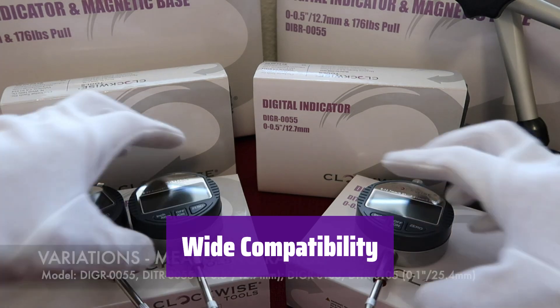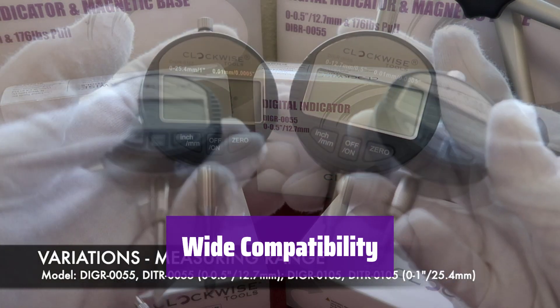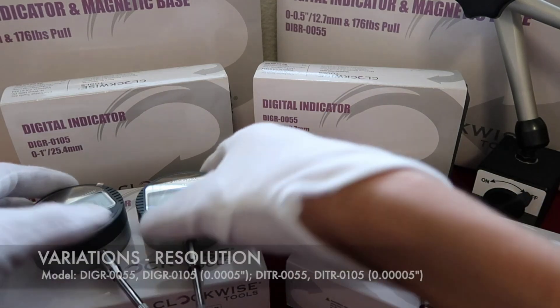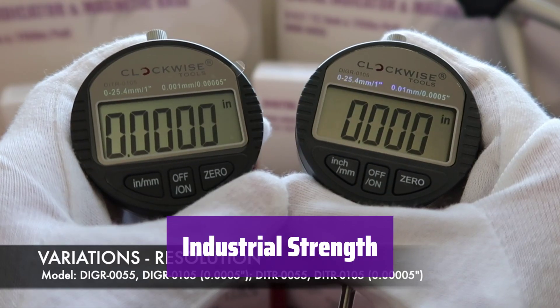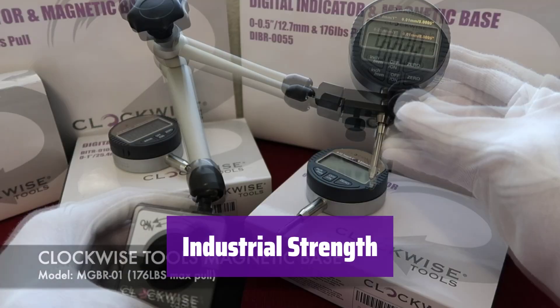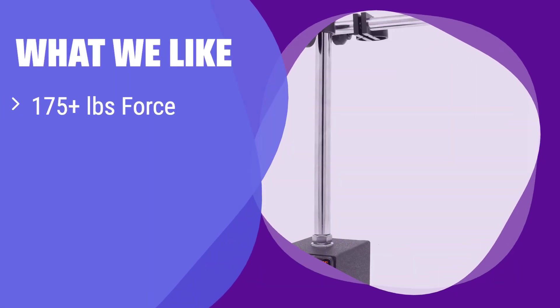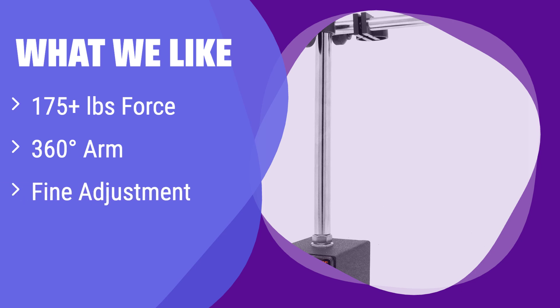This isn't just for WEN dial indicators — it's compatible with most dial indicators on the market, making it a versatile addition to your toolbox. Built for the toughest jobs, it provides the stability and precision you need for accurate measurements every time. What we like: It boasts an incredibly strong magnetic base and a highly flexible arm that can reach almost anywhere. The fine adjustment knob ensures precision. If you require a robust and versatile magnetic base for heavy-duty applications, this is your best choice.